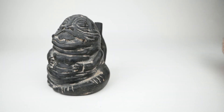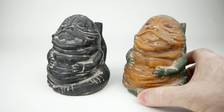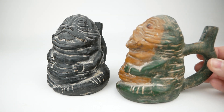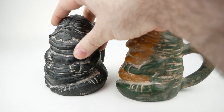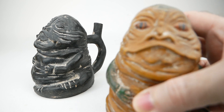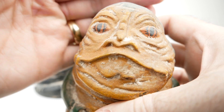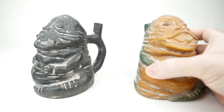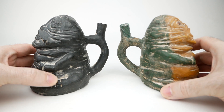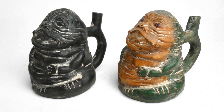I also have, in addition to this black version, a more realistically painted version of Jabba — we've got the green and orange coloration as well as his eyes being colored in. Let's see if we can get a closer look at that and look at the other side as well. I really like these.